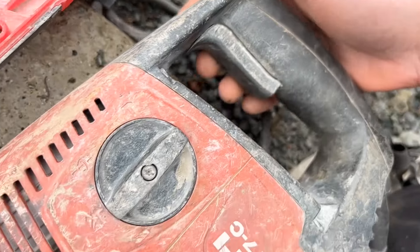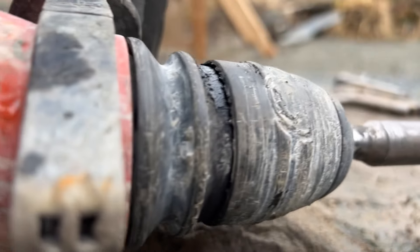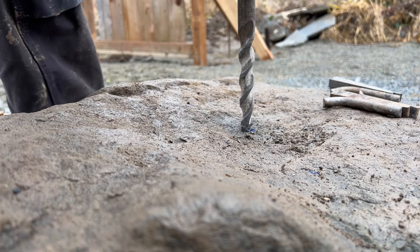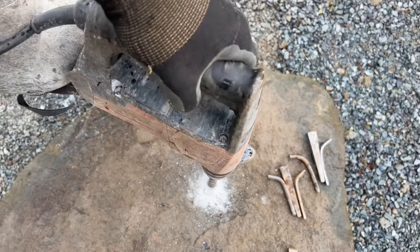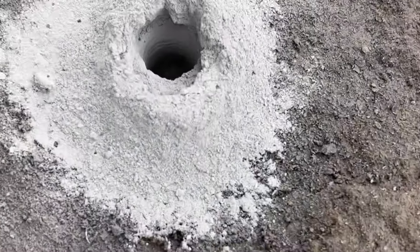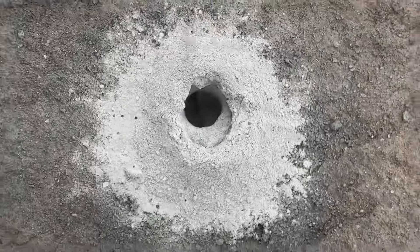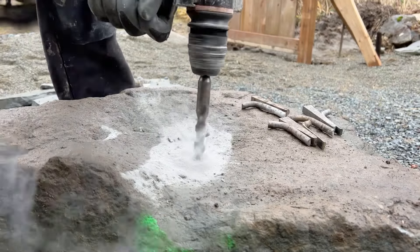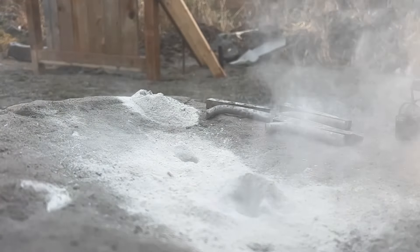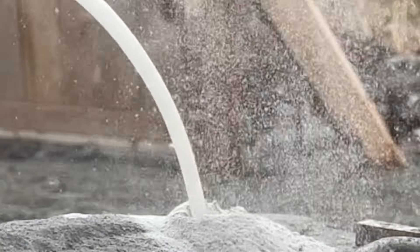Fire the hammer drill into hammer and spin mode. We want to hit a depth of about four inches — that's going to allow us to maximize the depth of the wedge to drive the force we need into the stone. And this is why we need a mask — that's a lot of silica dust hitting the air.